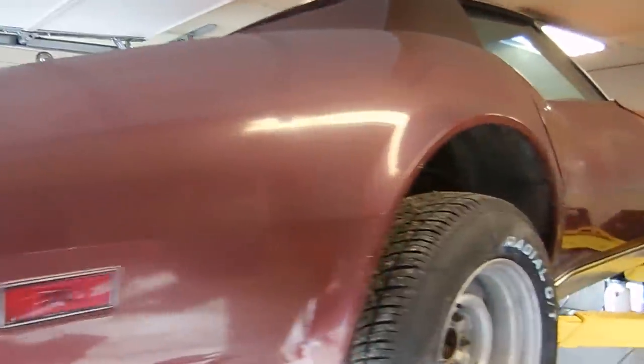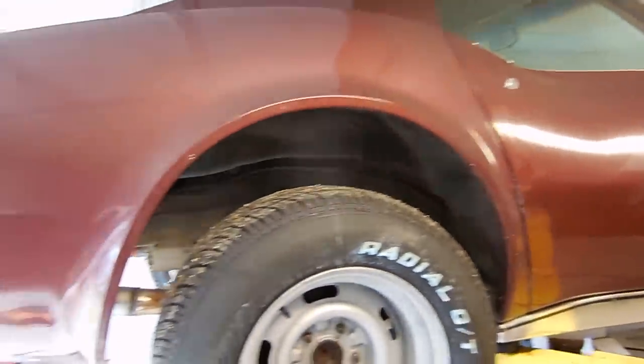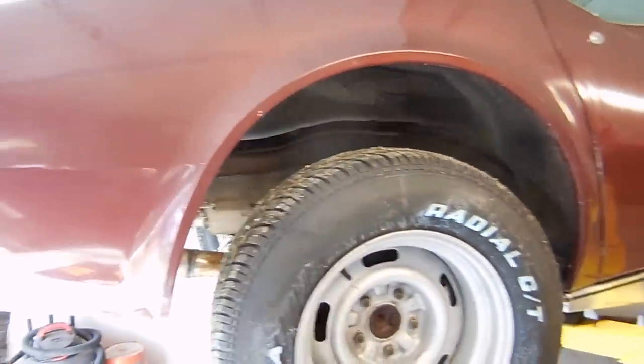We're working on this 1976 maroon car. It's a project car, but one thing the customer wanted me to do was replace the differential fluid.